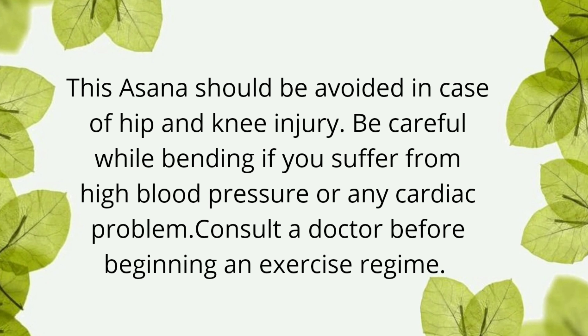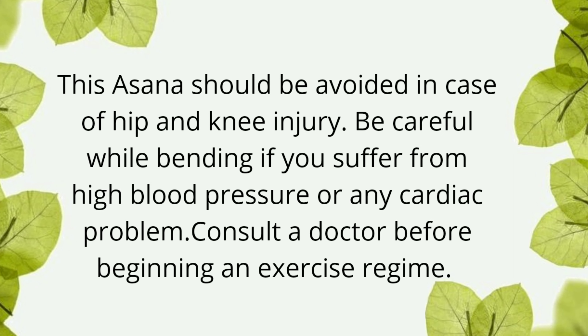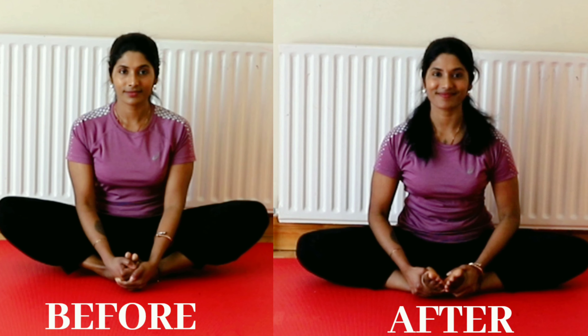Okay guys, without any further delay, let's jump into the video. Keep your spine straight in long leg sitting position. Close your eyes. Take a deep breath. Now fold your legs one after another. Both soles of the foot are in contact with each other.